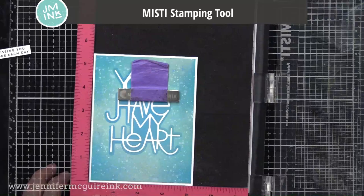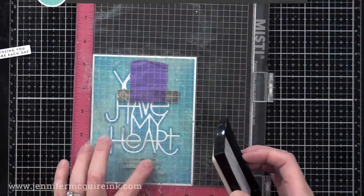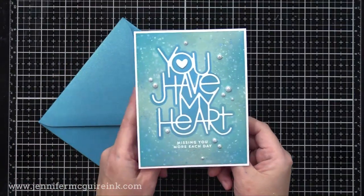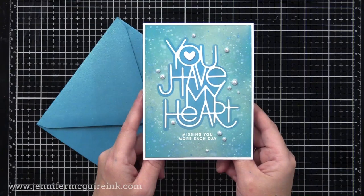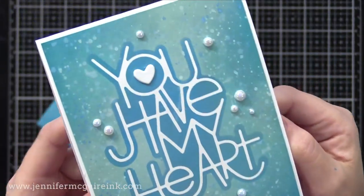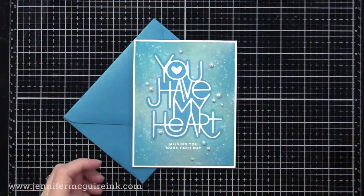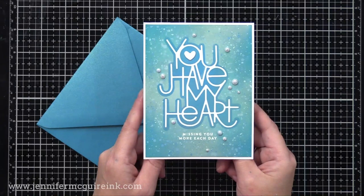Now I want to heat emboss a sentiment underneath this. I'm using my MISTI stamping tool, making sure my background is completely dry. I used my anti-static powder tool and stamped the sentiment with VersaMark ink — a clear ink — then added white embossing powder and heat set it. That will stand out nice and bright along with the white masking. I added a white heart die cut to the center of the word 'you', and some white Arctic Blizzard pearls from Studio Katia scattered around. I trimmed the background down to four by five and a quarter and added it to a white note card. The background is completely smooth — I could have left the pearls off for a true one layer look, but I decided to add the accents.